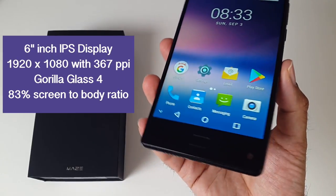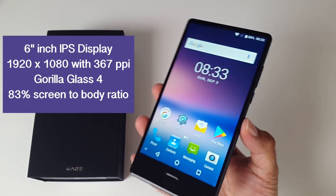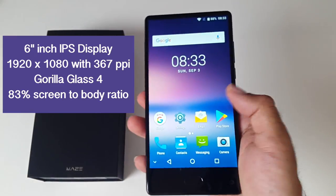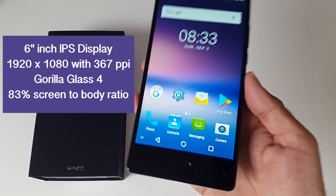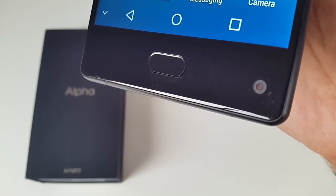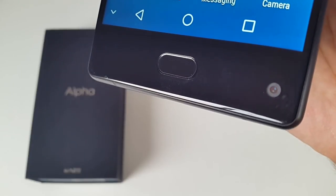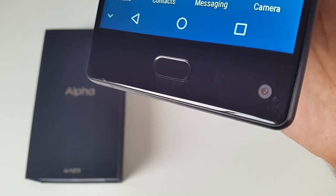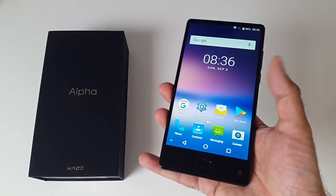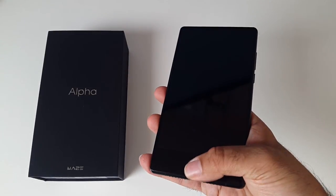On the front you have a very nice 6-inch Full HD IPS display with a screen resolution of 1920 by 1080 and a pixel density of 367. At the bottom you have the home button and a built-in fingerprint sensor. The home button is not a physical button — it's a touch button that does not move when pressed. The fingerprint sensor is very responsive and unlocks the screen quickly and accurately every single time.